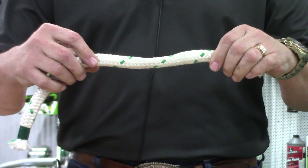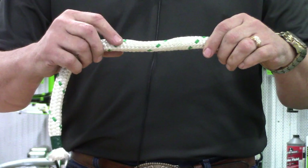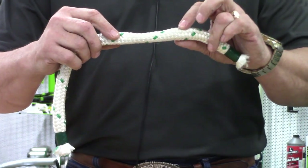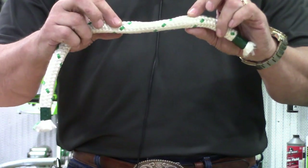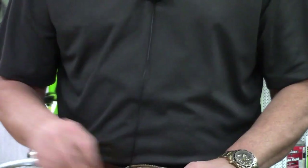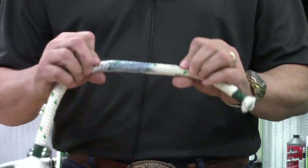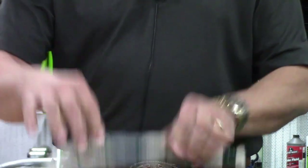Another telltale sign that the inner portion of the rope has been damaged: you'll notice I have two different diameters — one here, a small one in the middle, and a large one back out here. The inner core of that rope has been damaged and it needs to go in for repair.